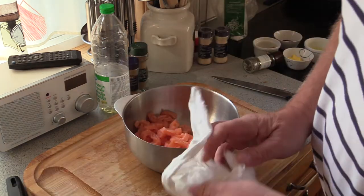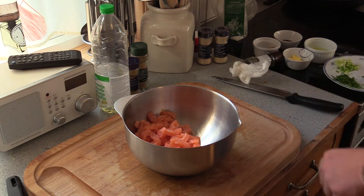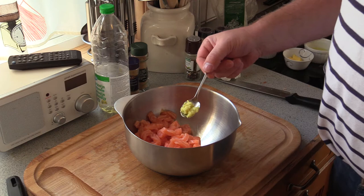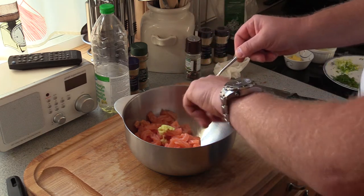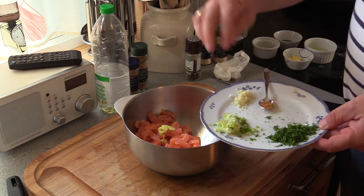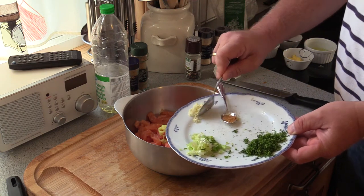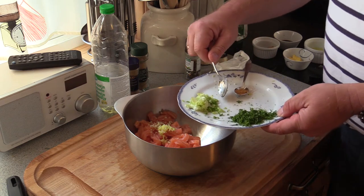I'm gonna add the other ingredients. I'm adding just about a half a teaspoon of grinded ginger — it's fresh. A teaspoon or a clove of garlic, finely minced. And two teaspoons of spring onion, fresh of course.